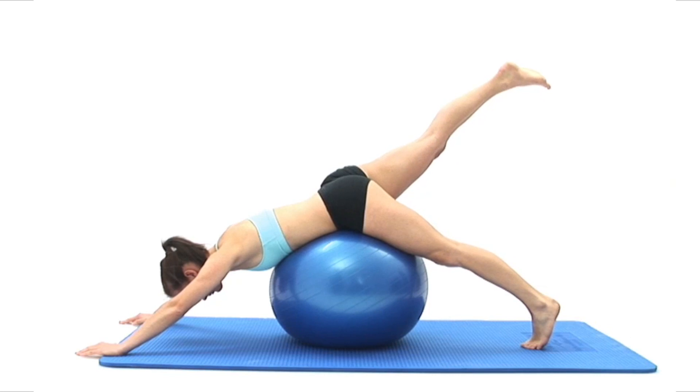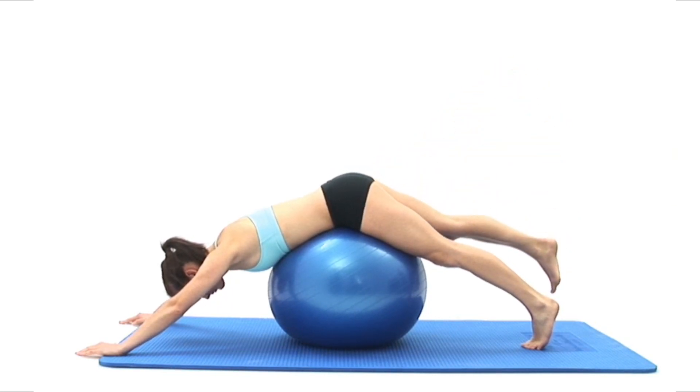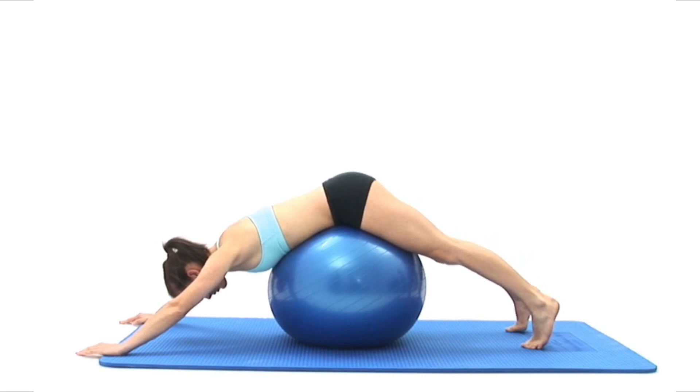The movement should be smooth and controlled. Be sure to maintain your spine's neutral position throughout the exercise and try not to allow your body to twist.